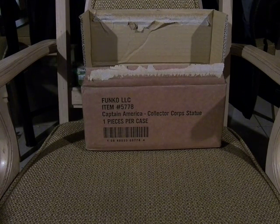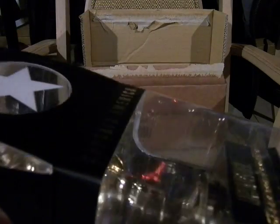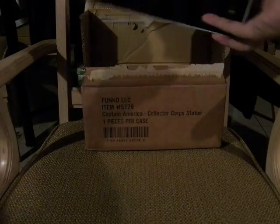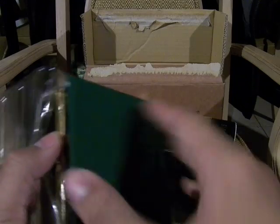Trying to figure out how to open this — okay, from the other side. This is a double clam shell packaging but it doesn't cover the bottom. The inside has silver foil which is highly reflective. The bottom is pool-table felt green so it doesn't scratch the statue.